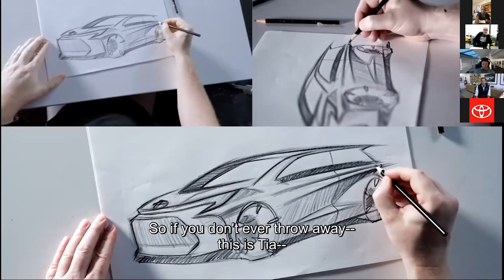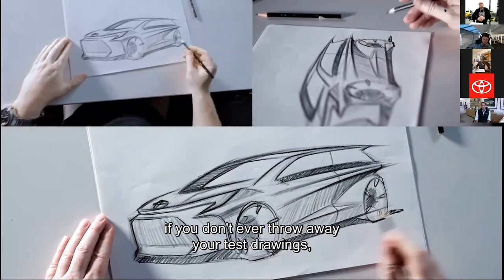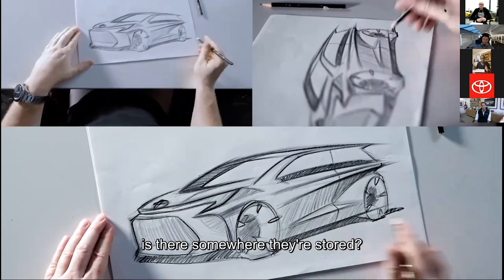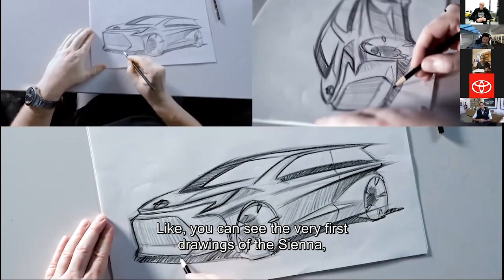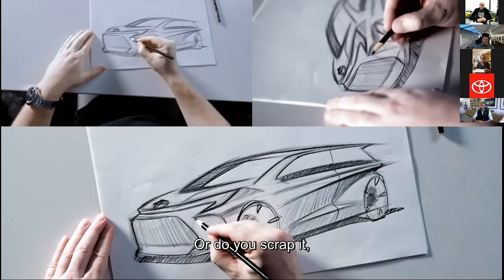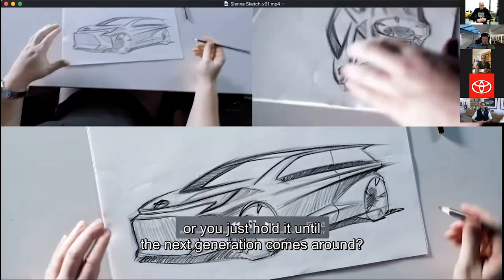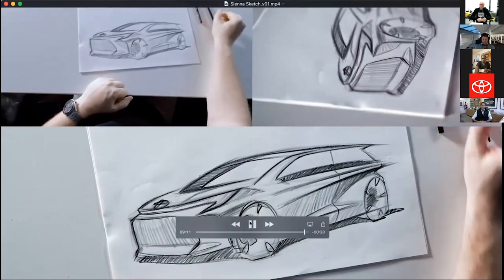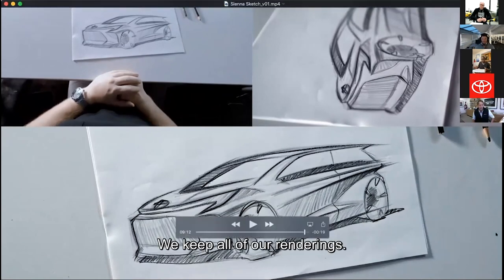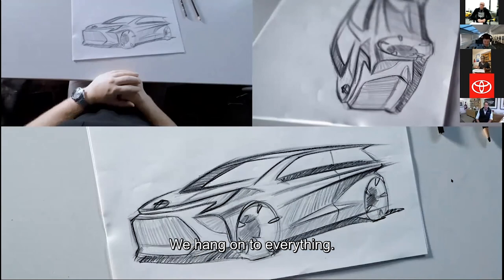If you don't ever throw away your test drawings, is there somewhere they're stored — like, can you see the very first drawings of the Sienna where you were first sitting down with it? We keep all of our renderings. We have a pretty big archive of renderings, sketches, and everything. We hang on to everything.